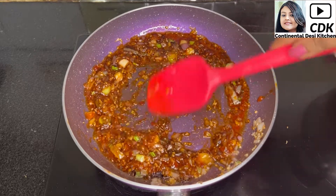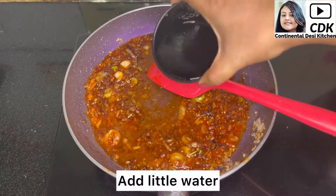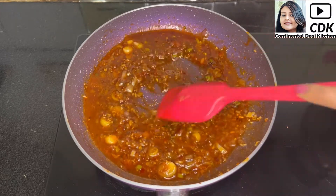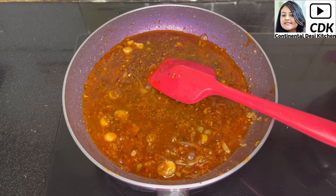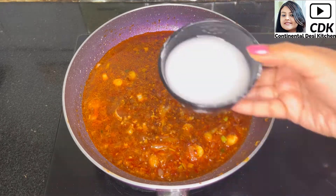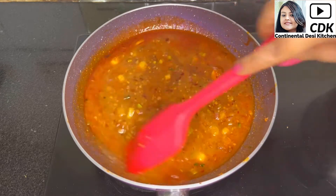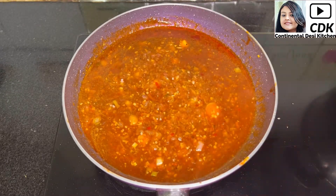Keep the flame on medium and add a little water to form a gravy-like consistency. Give it a mix. As the gravy starts to boil, add a small bowl of cornflour slurry — this will make the gravy thick. Mix this well and check for the salt proportion.